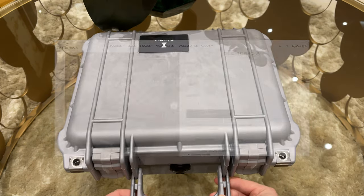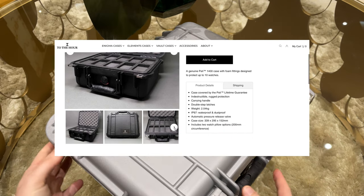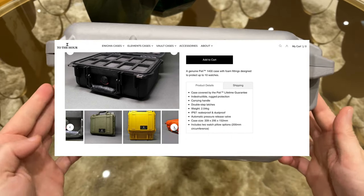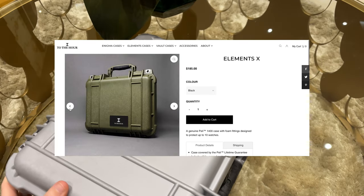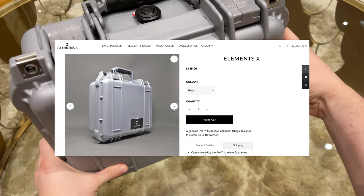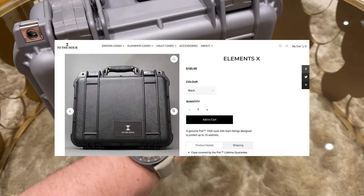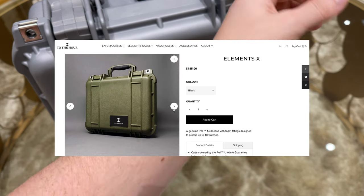The case is called Elements X, costs 185 US dollars, and can fit up to 10 watches. It is a genuine Pelican case with foam fittings designed to protect 10 watches. It comes with a lifetime warranty and is made to an industrial military grade quality.